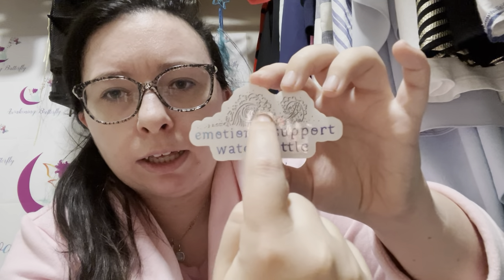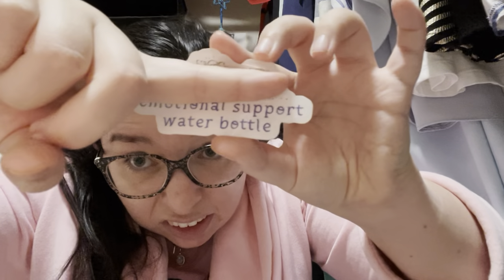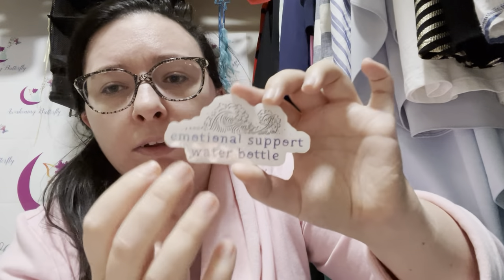I saw a saying on a different sticker that I loved but not the sticker itself, so I kept looking and found this one — 'Emotional Support Water Bottle.' Some stickers have a glossy finish, some are matte. Part of me is tempted to cut it to remove the border since I don't know how much real estate I have. Some of these are big stickers, so we'll see how decorating goes — I might decorate off camera and show the finished product in a separate video.